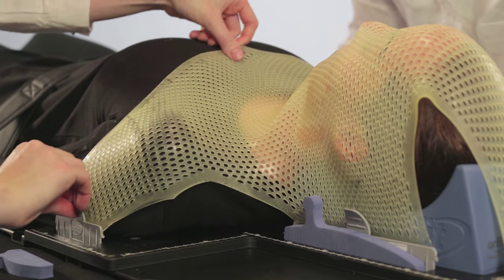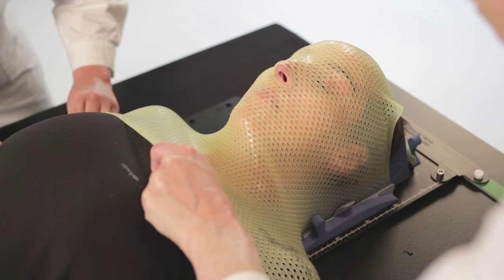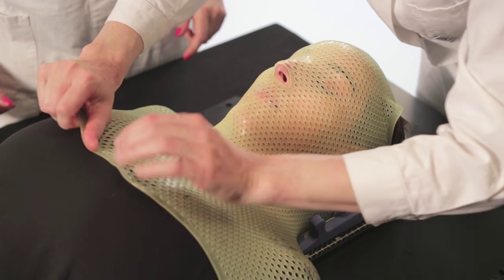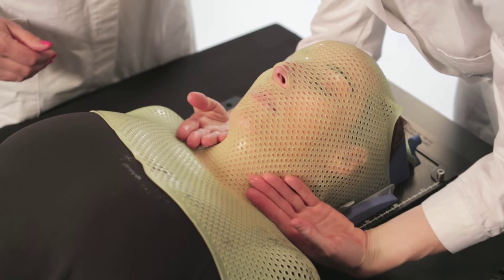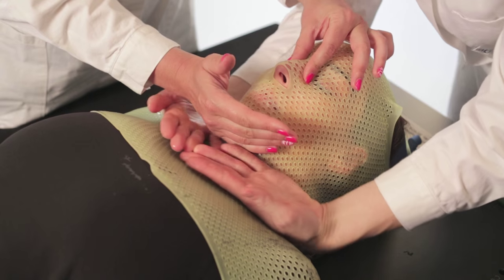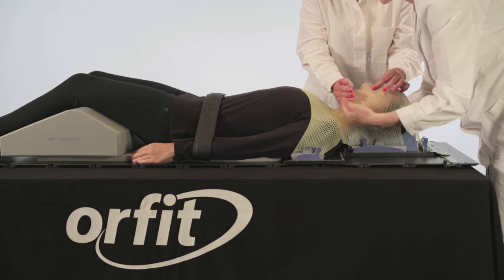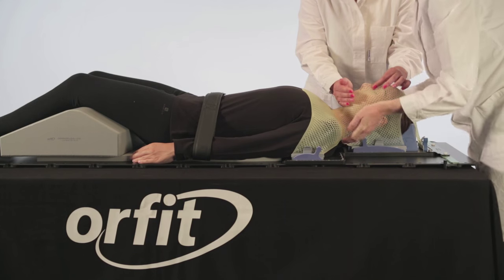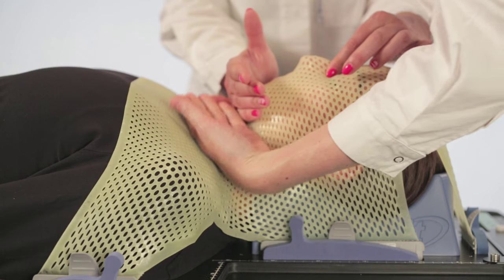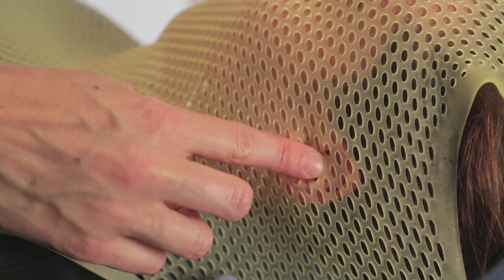Pull the mask around the shoulders of the patient and insert the shoulder profiles in the base plate. Mold the mask around the shoulders and in the neck area. Make sure that the mask covers the chest area sufficiently. Continue to mold the mask closely over the neck, shoulders, chin, and nose bridge of the patient. Push the material slightly into both ears to serve as reference points for the patient.